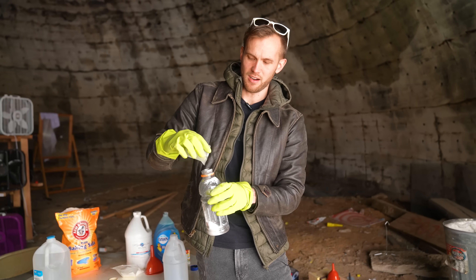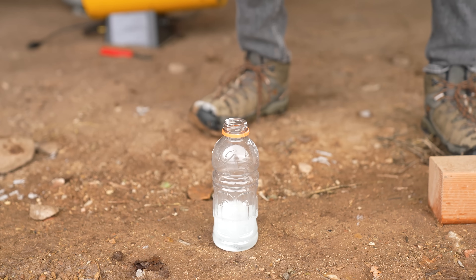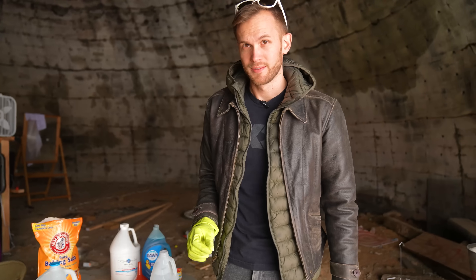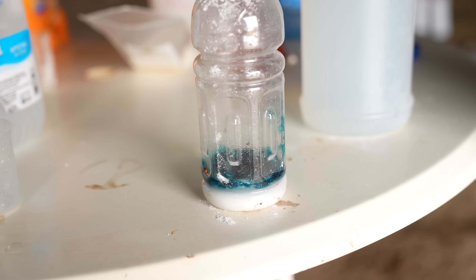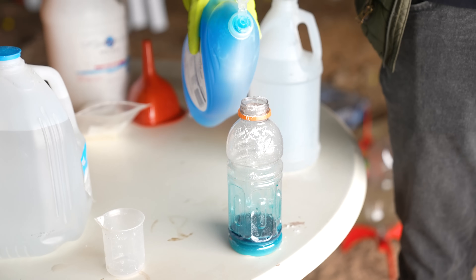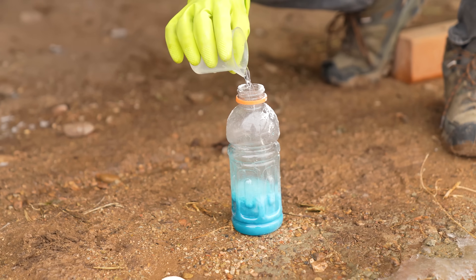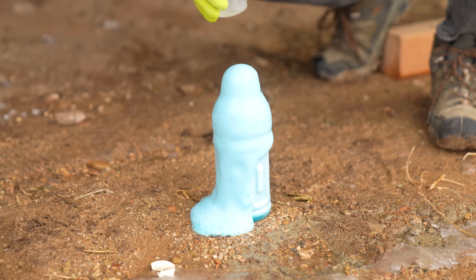So with baking soda and vinegar we get a pretty fun reaction. It bubbles up and creates air. There are a couple of things we can do to make it more visually appealing — instead of all the created air escaping, it can stay nicely in place. A little bit of food coloring adds some color, and if we add some dish soap which bubbles up quite well, we can keep some of the air contained in bubbles. Let's see what kind of reaction we get with food coloring and soap to capture it a little better.